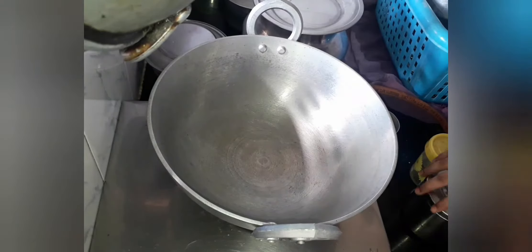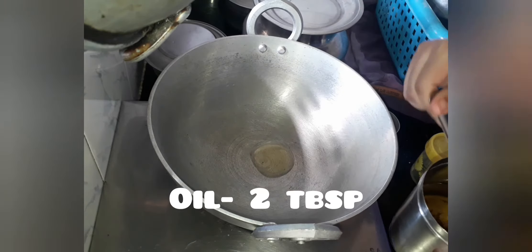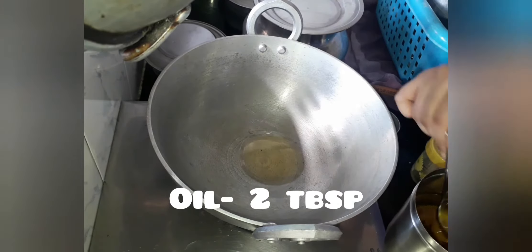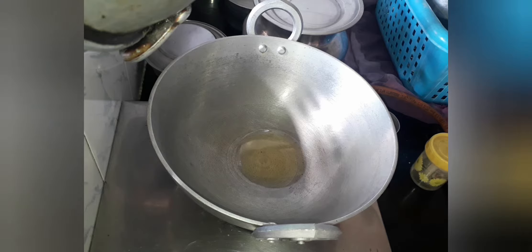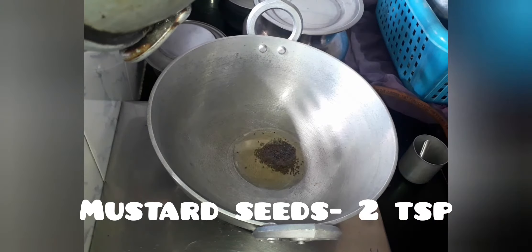Let's keep it aside and take a pan or a kadai. To this let's add 2 tablespoons of oil and let's allow it to heat up. Once the oil is heated, let's add 2 teaspoons of mustard seeds and let's allow it to crackle.